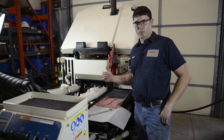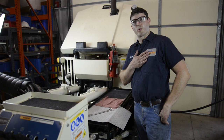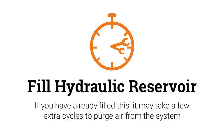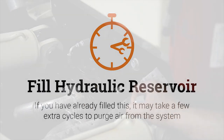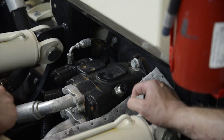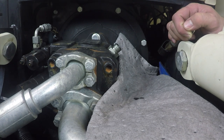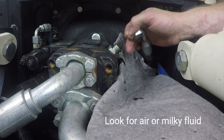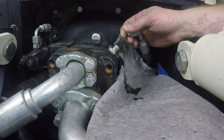Now I'm ready to refill my hydraulic reservoir. I prefer to refill my reservoir after removing the case drain, but if you've already filled it, that's okay — it may just take a few extra cycles to purge air from the system. As the hydraulic reservoir fills with fluid, it's pushing fluid into the bottom of the pump and out the top. As it comes out the case drain, I'm going to look for air or milky fluid. Once the fluid runs clear, I'll reattach my hose.